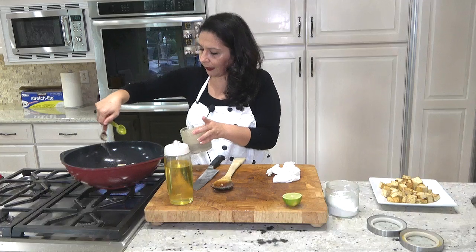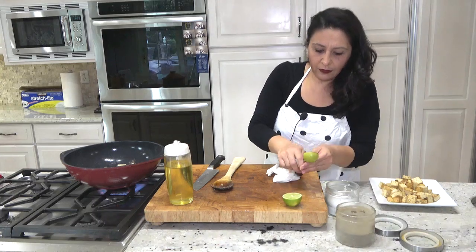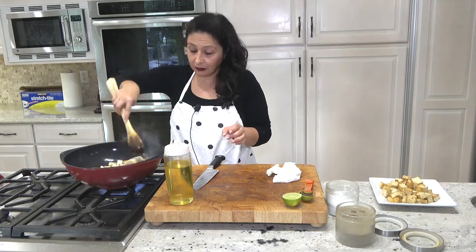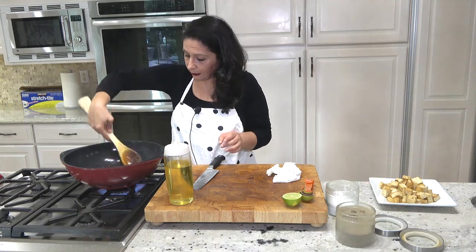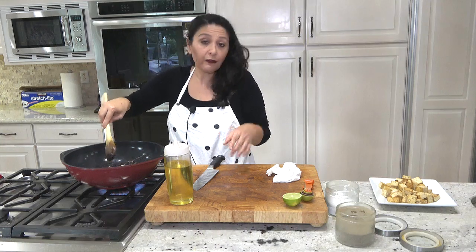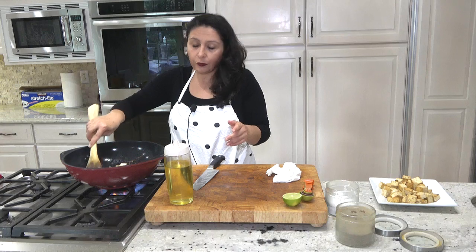Now I'm adding salt and pepper. The amount of salt and pepper depends on your taste. If you like it spicy, add more pepper — you can even add chili pepper or chili flakes.